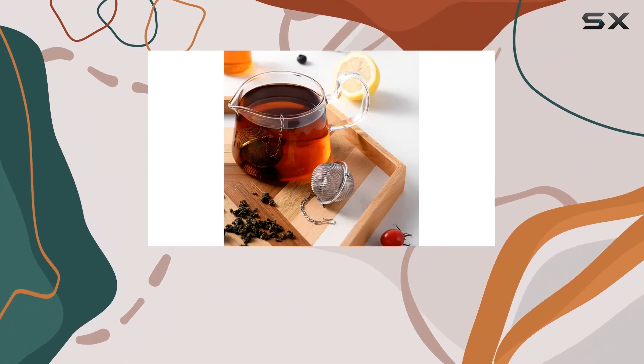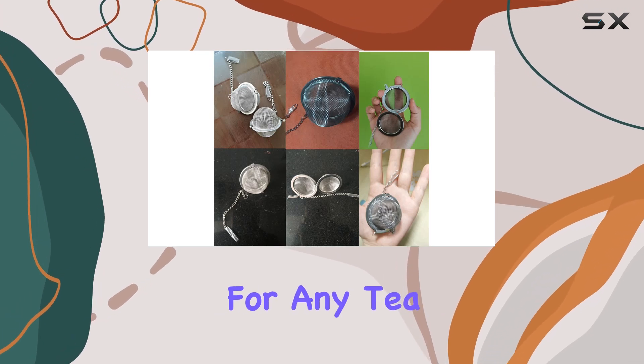With three tea infusers included in each set, these make for an excellent gift for any tea lover in your life.